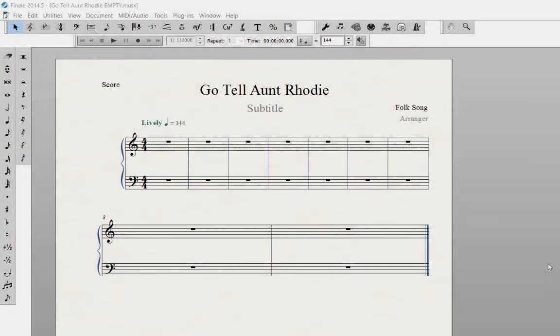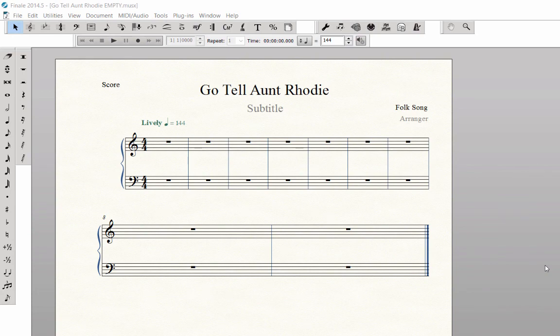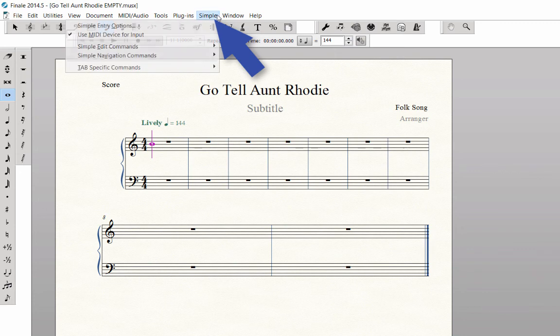If you are using a desktop computer, you will use the numeric keypad to select the note durations. If you are using a laptop without a numeric keypad, follow these directions to turn on the laptop shortcut table before entering any notes. With any Finale document open, click on the Simple Entry tool, then the Simple menu, then Simple Entry Options.